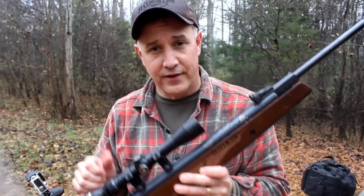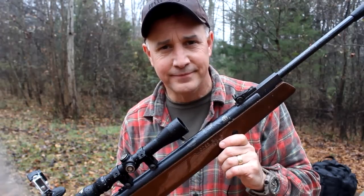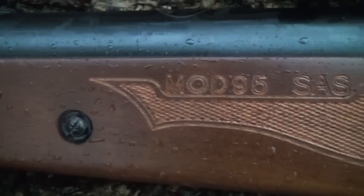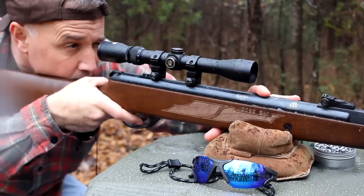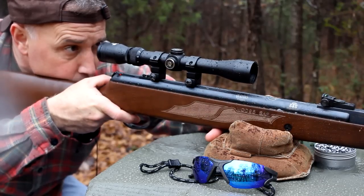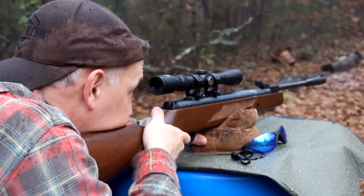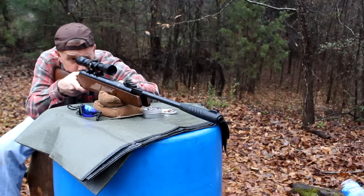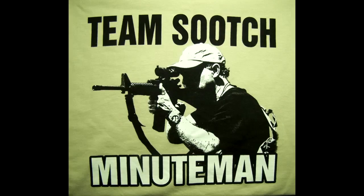The Hatsan Model 95 — thumbs way up. Be strong. Be of good courage. God bless America. Long live the republic.